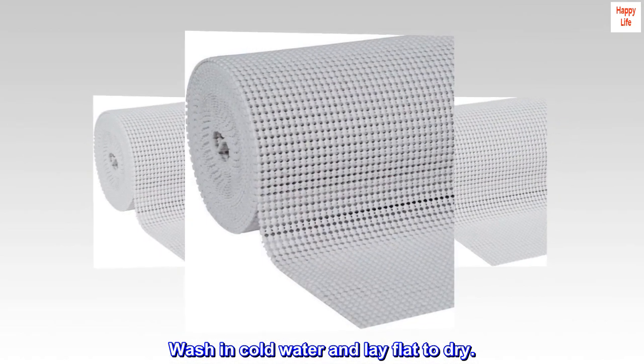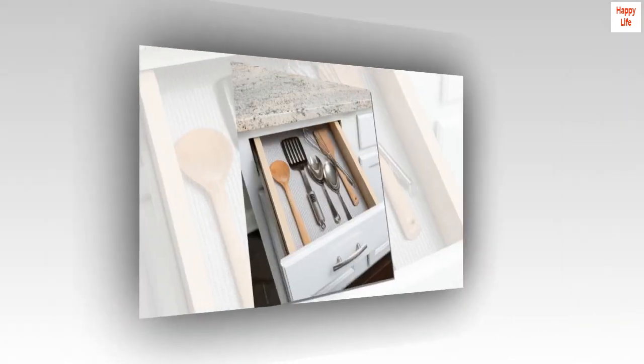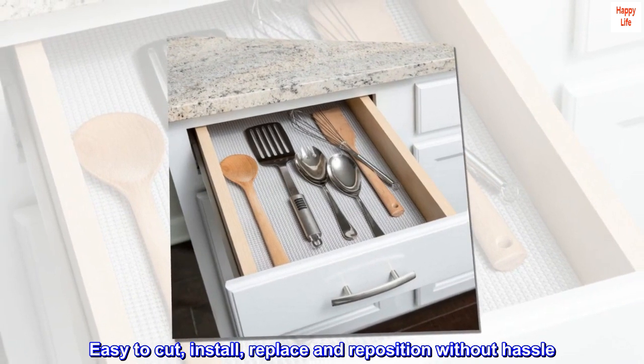Wash in cold water and lay flat to dry. Easy to cut, install, replace, and reposition without hassle.